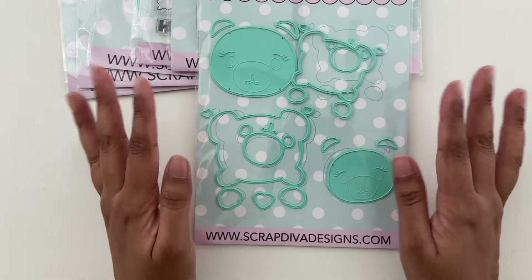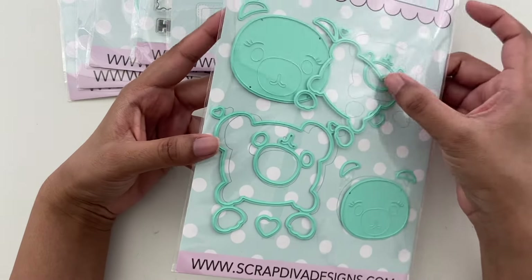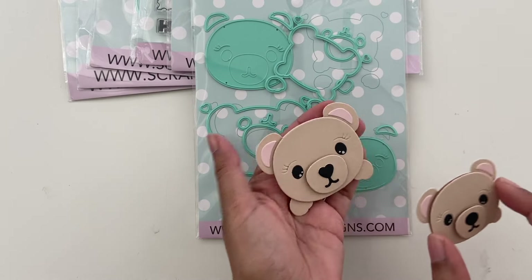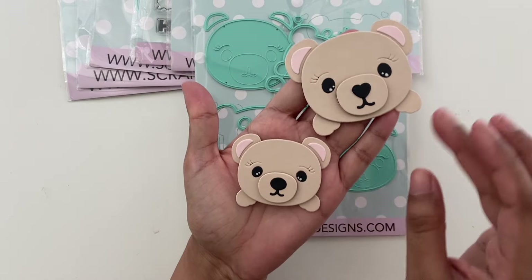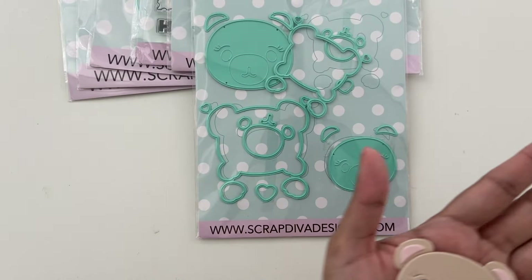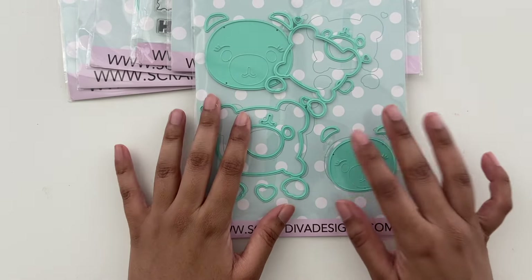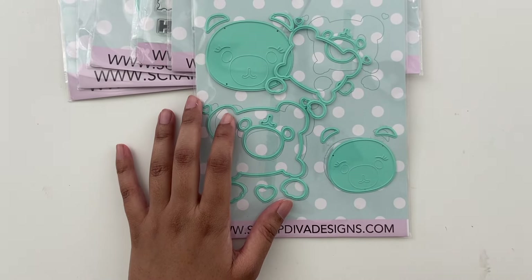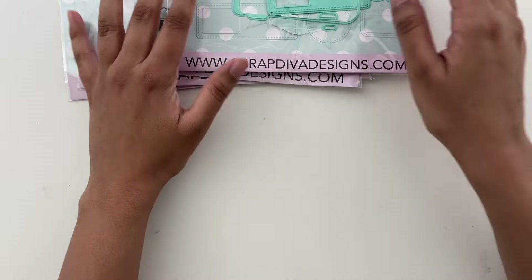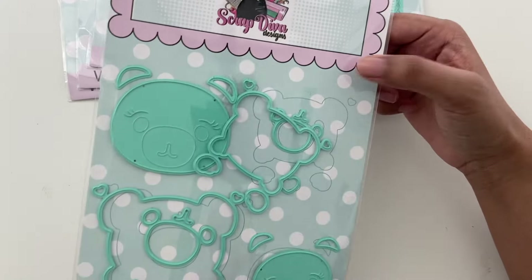And then this one — another super cute bear. I'm so glad that there's another bear die set. This is called cute bear. It makes the most adorable little bears. These are the two sizes you get — it's absolutely adorable. I have some project ideas for this one. Last time, because my dog's name is Bear, I made it into a little bear mini album for my dog. But I think I'm going to use this one for some baby projects with some baby collections I've been meaning to use.